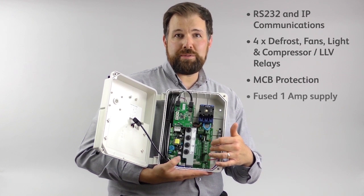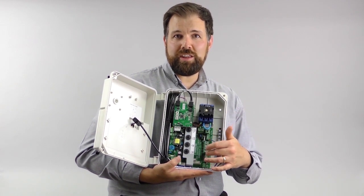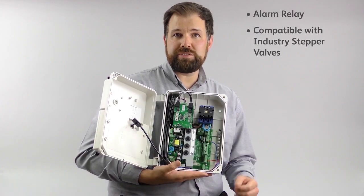A fused 1 amp permanent supply is available to drive various accessories, as well as an alarm relay for notification events. The stepper output will drive a series of industry stepper expansion valves.